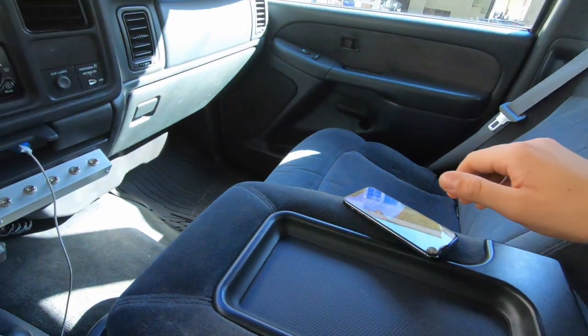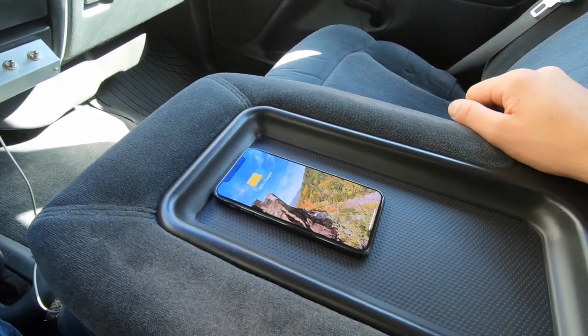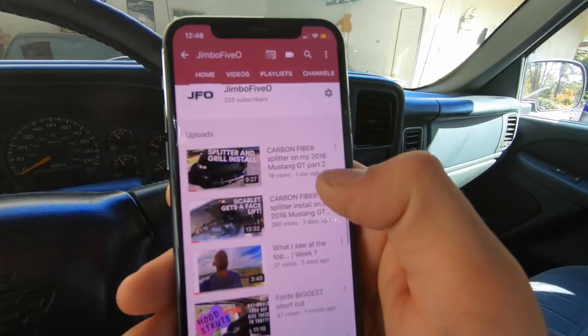What's up guys, it's Jimbo5O and today I'm gonna be showing you how to install your very own wireless charging pad in your Chevy truck. I'm really trying to grow my channel, so comment below how many subscribers I have right now. I currently have 225 subscribers. If you haven't subscribed yet, subscribe right now and hit the like button. Alright, let's get into it.